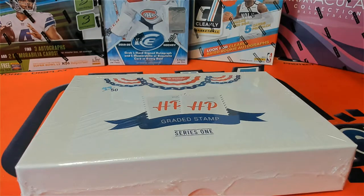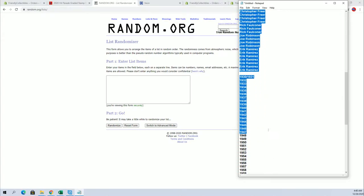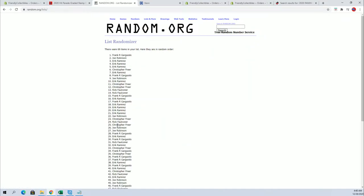We're running out the 2020 hit parade graded stamp — this is number 118. Good luck! We've got Frank G here down to Eric R. That's a good pace. Good luck guys, let's see what we got. 69 flip, yes!